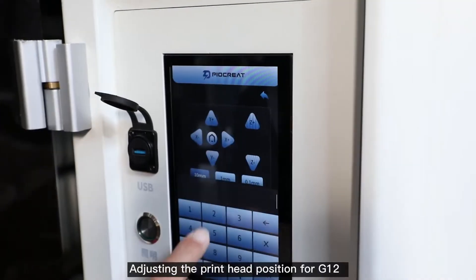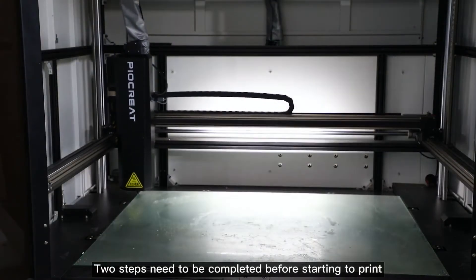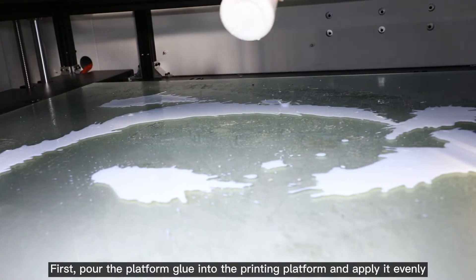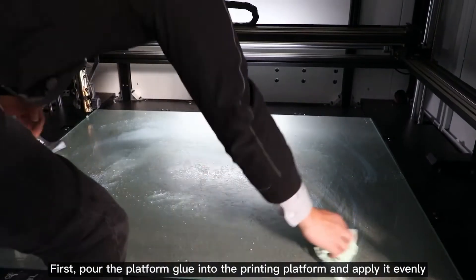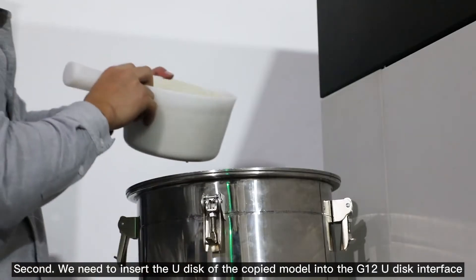Adjusting the print head position for G12. Two steps need to be completed before starting to print. First, pour the platform glue onto the printing platform and apply it evenly. Second, insert the U-disc with the copied model into the G12 U-disc interface.